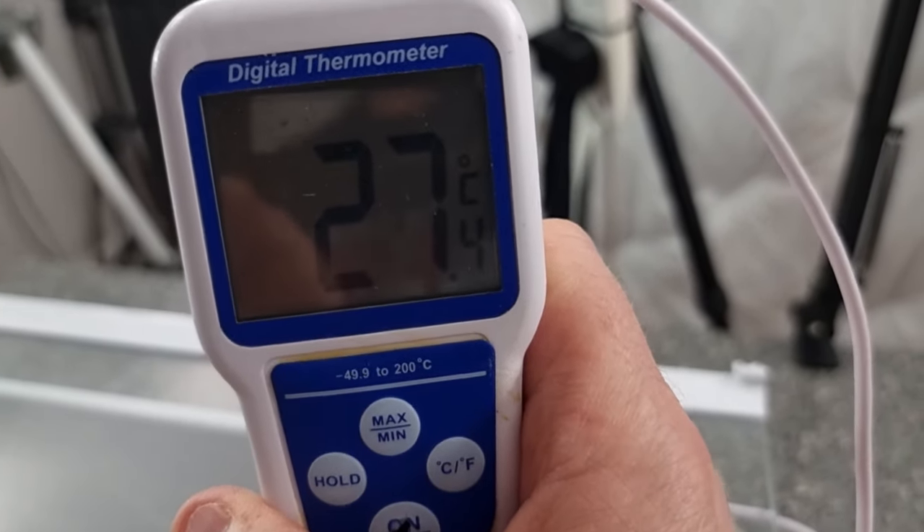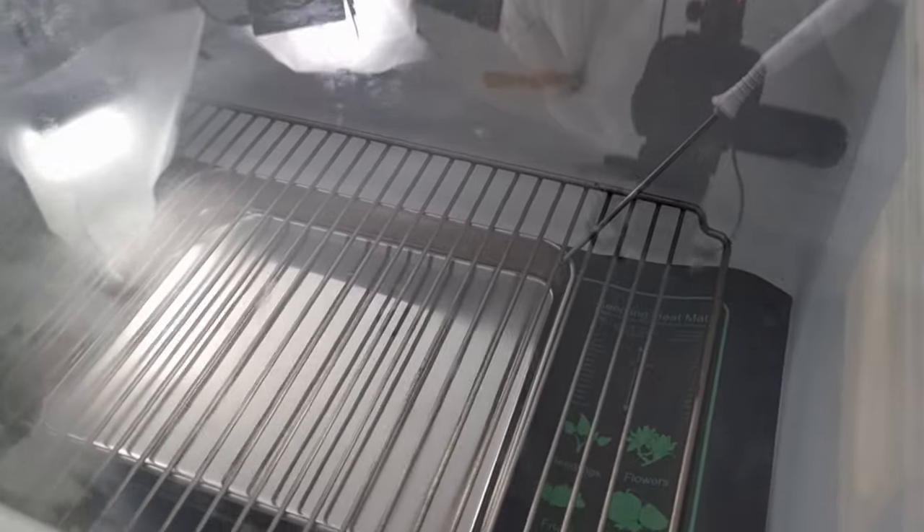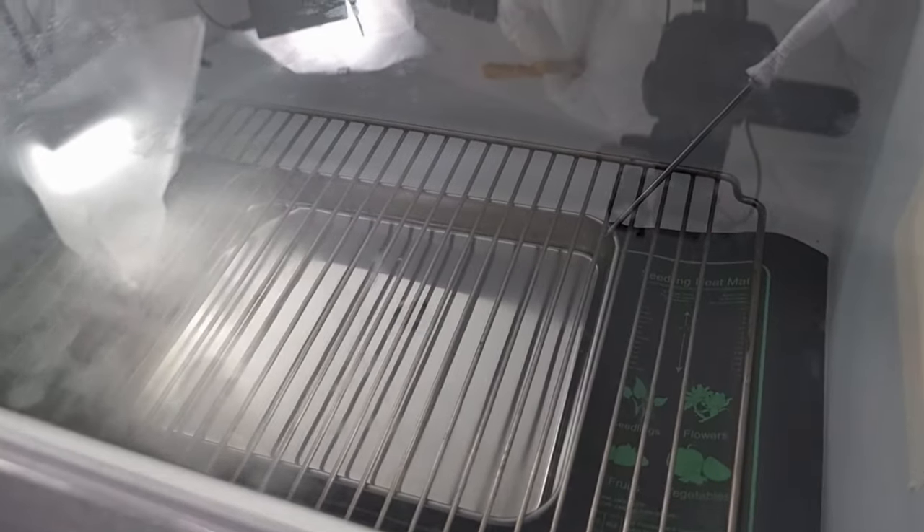27 Celsius — and that's rising. I've tried this previously and I've had it up to 35 degrees in this cabinet. And you can see the condensation coming on the top of it.